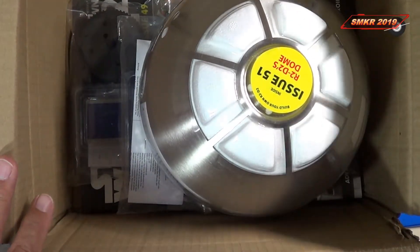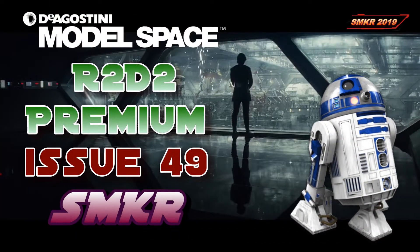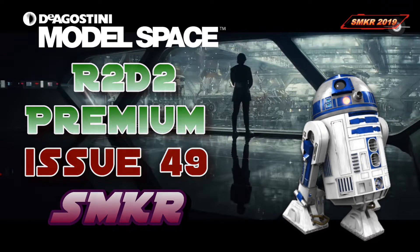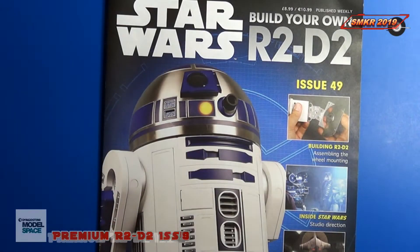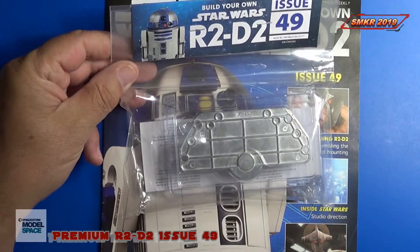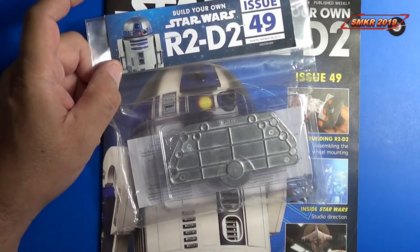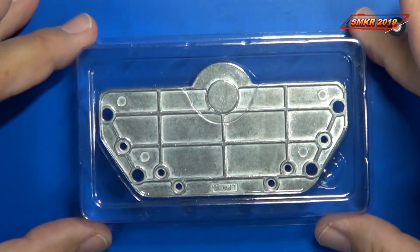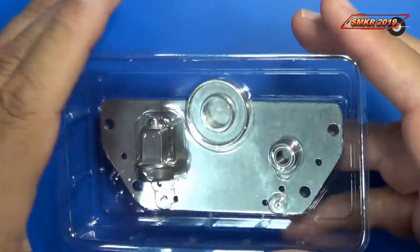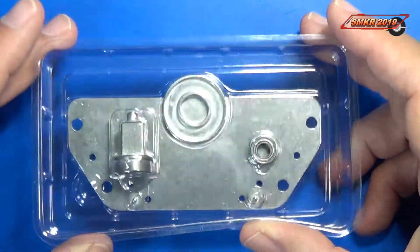Welcome back. Here's the magazine for Issue 49 and here are the parts that are included. Looks like we get to install some of the wheel mounting components. I'll take these out, we'll get a closer look, and then we'll assemble this issue. Here are the parts in the blister pack — they're well protected, and we get one of the bearings and some of the components for the wheel mounting assembly.